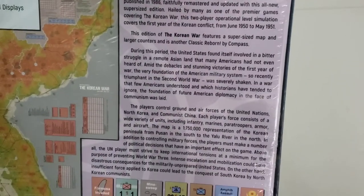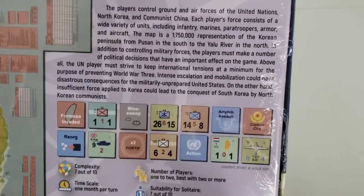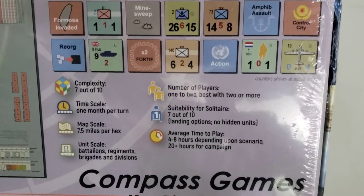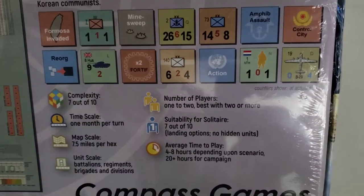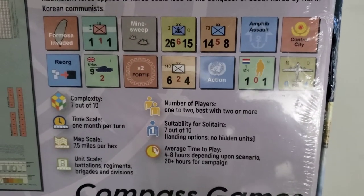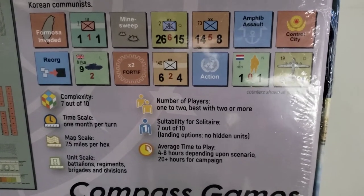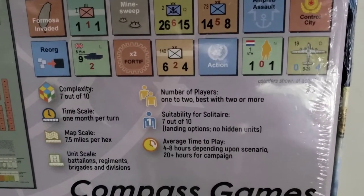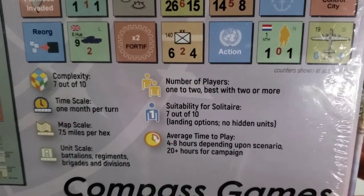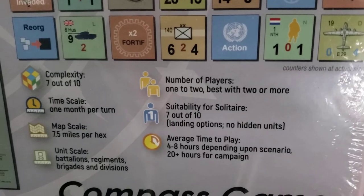You can see some of the counters. The complexity is 7 out of 10, one month per turn scale, 7.5 miles per hex, one or two players, and solitaire is 7 out of 10. There's no hidden units, but you have some things that will be hard to trick yourself on. The average time of play for the campaign game — which would certainly be my speed to try — is 20 plus hours.